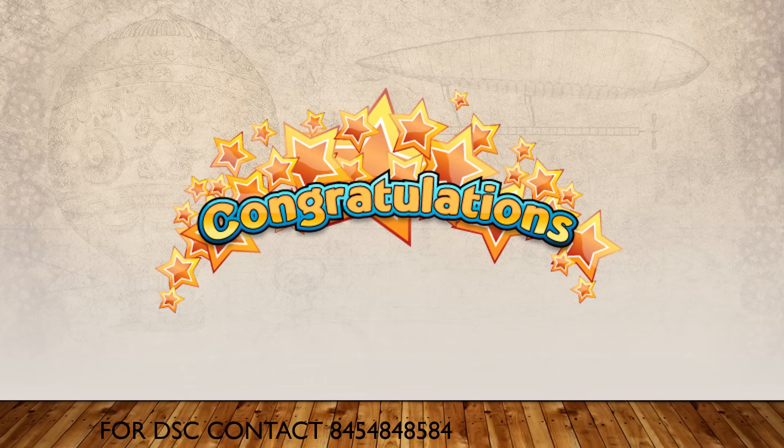If you have any further queries, please post in the comment section and I will get back to you. You can also write to samansugar18@gmail.com. For DSC registration, you can contact us at 8454848584. I hope this video was useful. Don't forget to like and share the video, and most importantly, subscribe to our channel. Until then, take care, goodbye!